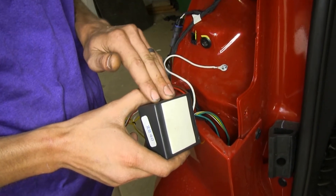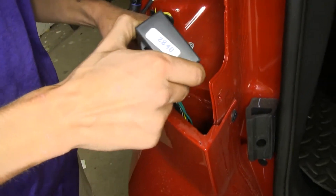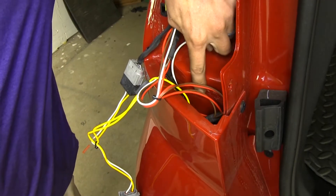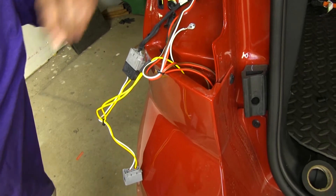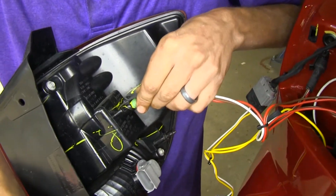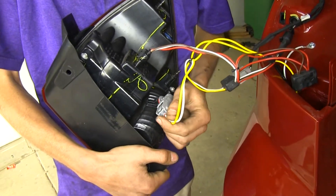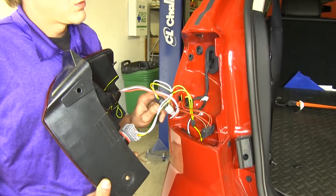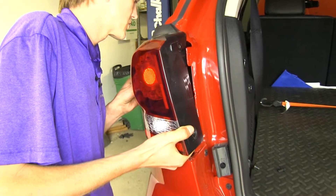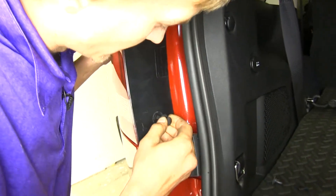Once we're grounded, we'll take our module box and remove the double-sided protective tape off the back so we can apply it firmly to the body of our vehicle. We'll stick it down behind our bumper cover — we needed something a little more flat, so that's why we positioned it where we did. Now we can reinstall our driver side taillight assembly. We'll plug in our connector for the taillight and brake light — hear that snap in nice and solid — then plug in our turn signal. We'll tuck our connector down behind the bumper cover, slide our taillight into position making sure our guide pins go in the appropriate holes, push it back in place, and reinstall our clips.